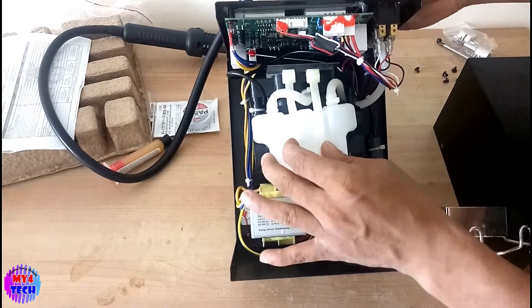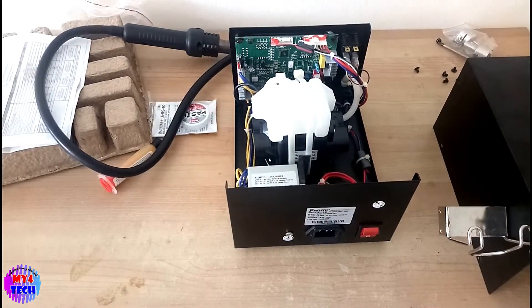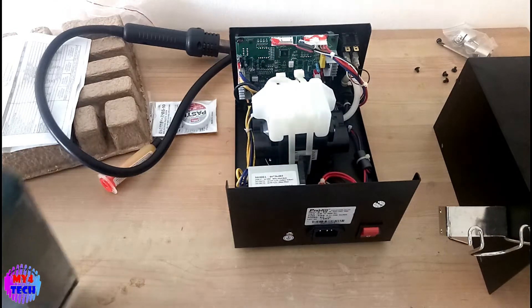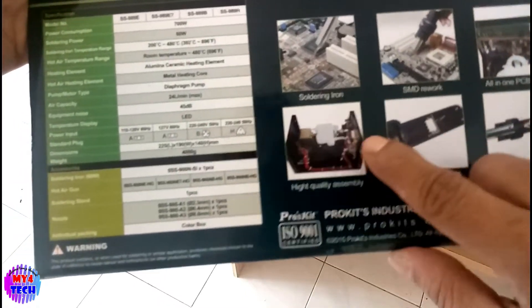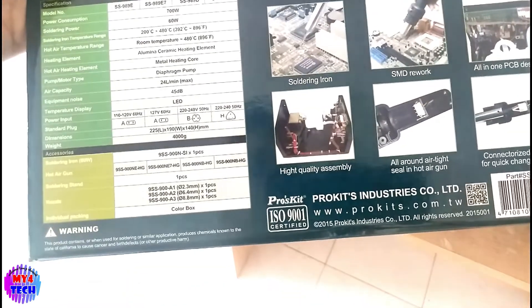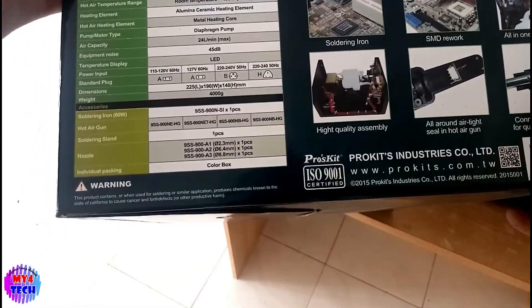I am going to show you how to make a new video. I will show you a little bit of a box — the new circuit.